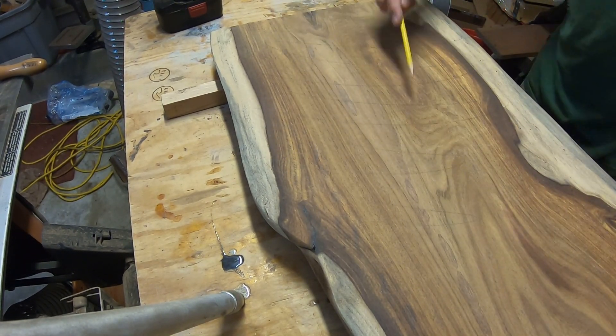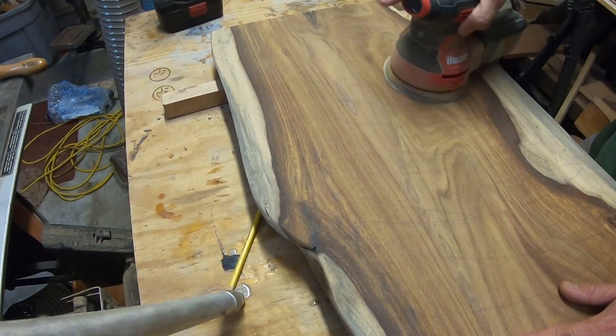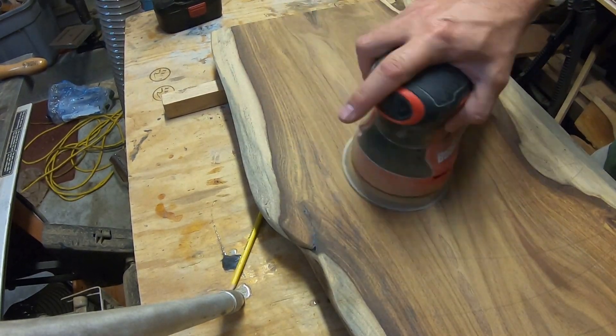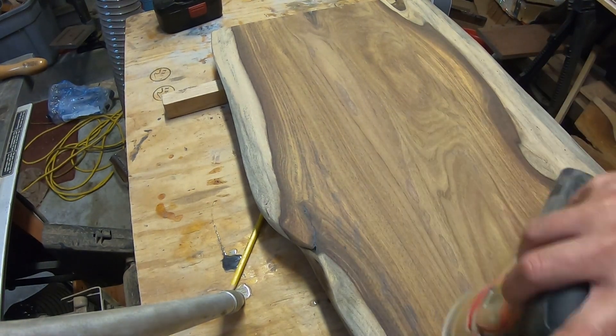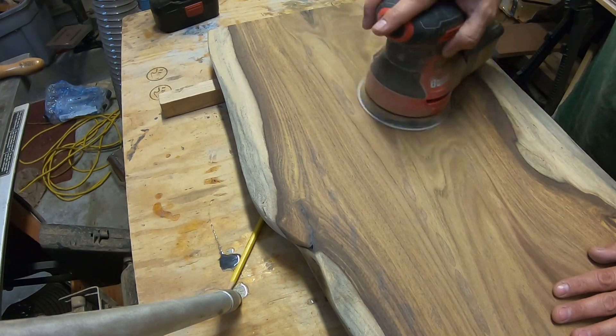Then back to sanding. I'm marking it with a pencil so I can tell where I've sanded so I don't sand one area too much. I started with 80 grit and built up to about 180 grit, just to make a really smooth finish. And man, look at that grain — beautiful wood.